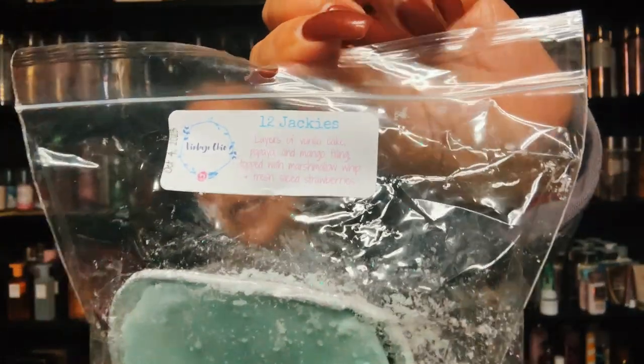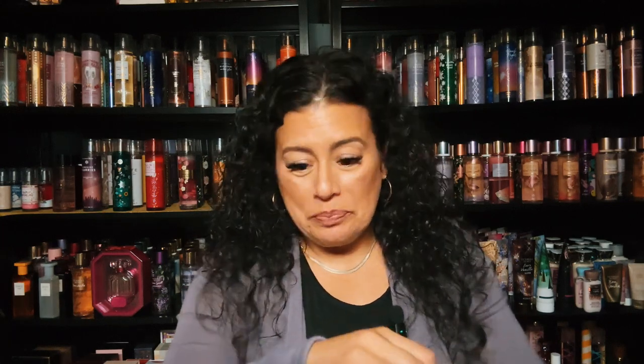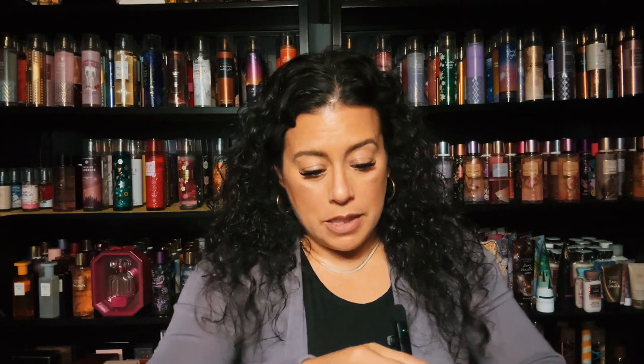Let's go over this loaf. I have 12 Jackie's, and this is layers of vanilla cakes, papaya and mango filling, topped with marshmallows, marshmallow whip, and fresh sliced strawberries. I wanted to try this one out because a lot of people talk about it. It's fruity, this is really good — you definitely get that papaya, it's like a tropical fruit mixed with cake. 12 Jackie's, wow this is strong, and this was just born in October so I'm looking forward to trying this one.